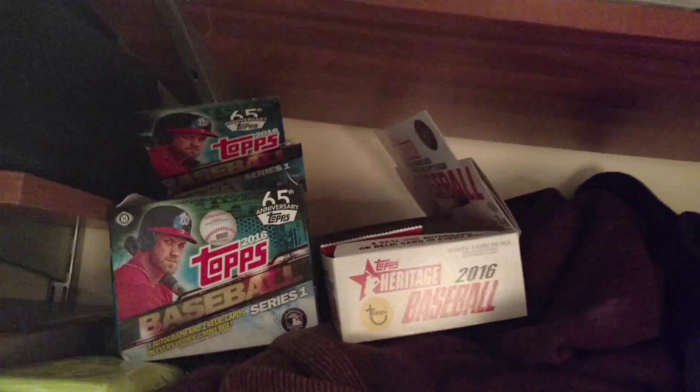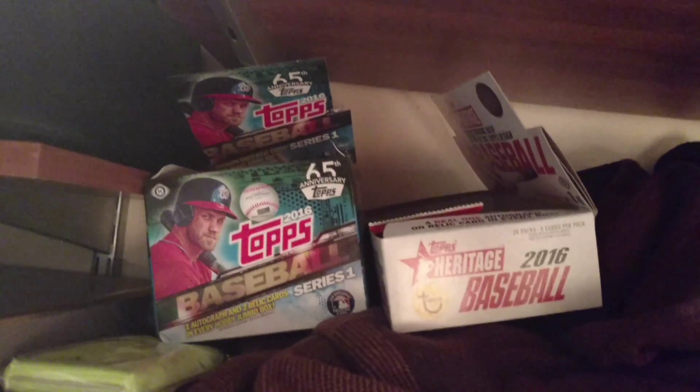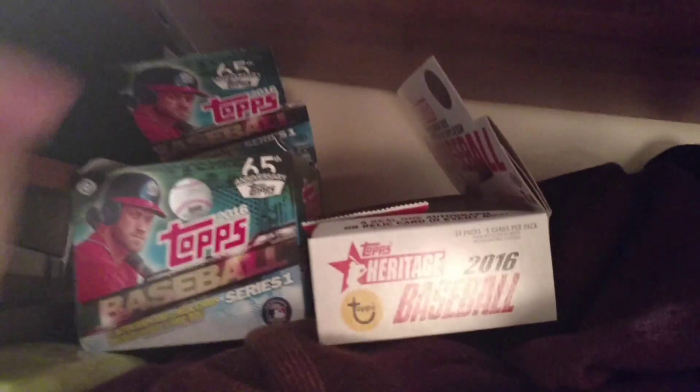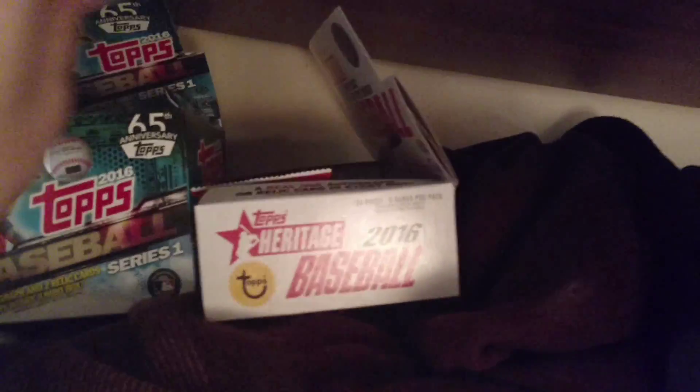I'm now officially a Carlos Correa fan because apparently he really likes math, so he's my new favorite player. This is our set - eight to go. And here in the back is what we've been opening for the past couple of days.